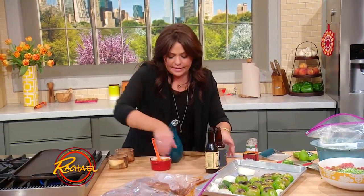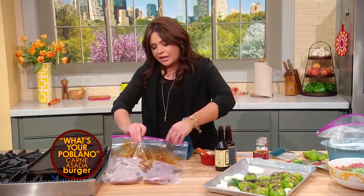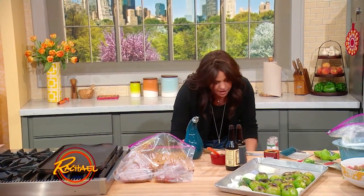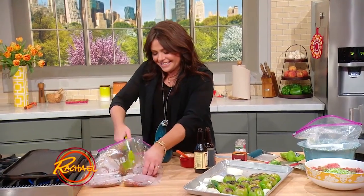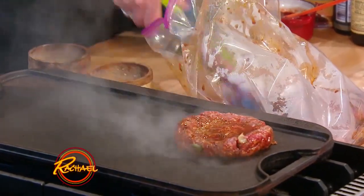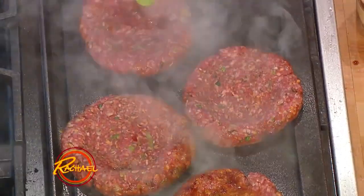These fellas have been waiting for their turn. Now you're going to get your grill nice and hot and get these guys going. Once we flip them we're going to add our cheese, and they will be the most tasty marinated cheeseburger you ever had in your life.